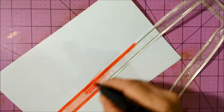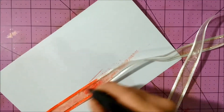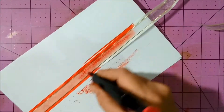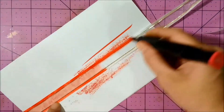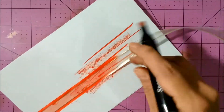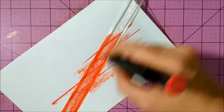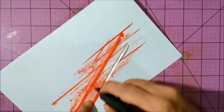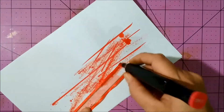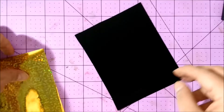I wanted to make my own custom embellishments, so I went ahead and colored some of the beautiful sheer satin fancy ribbon by Gina K Designs in white and gold. I used an alcohol marker that matched the color scheme, and the reason I use the marker is because it dries faster.